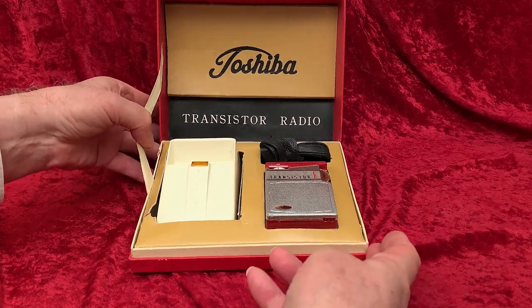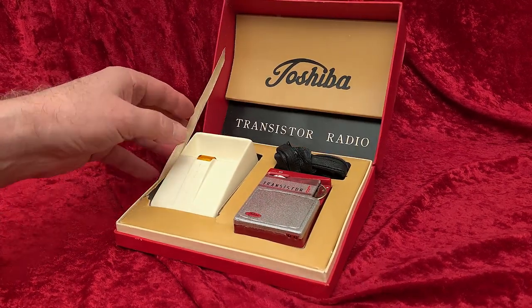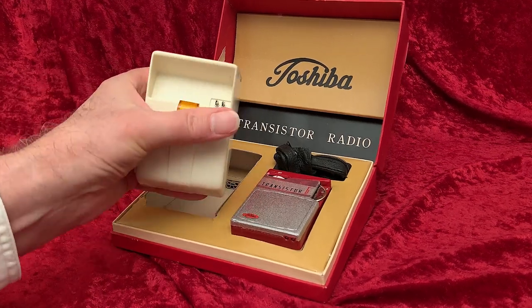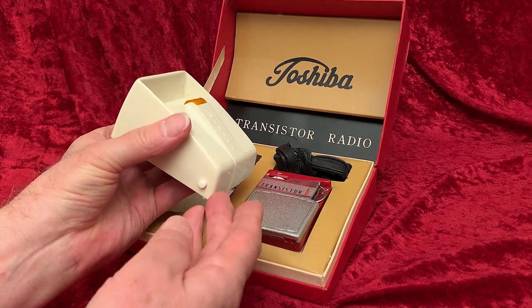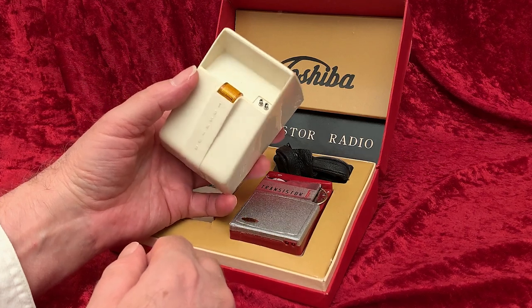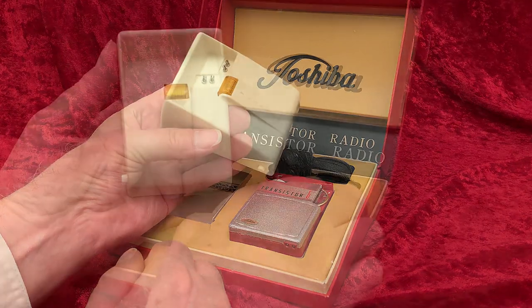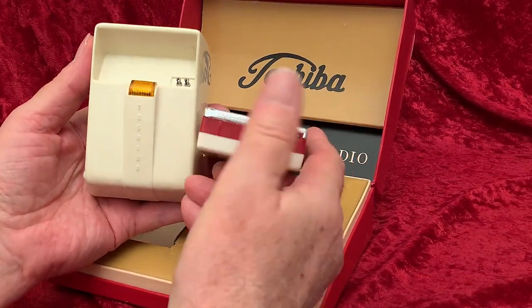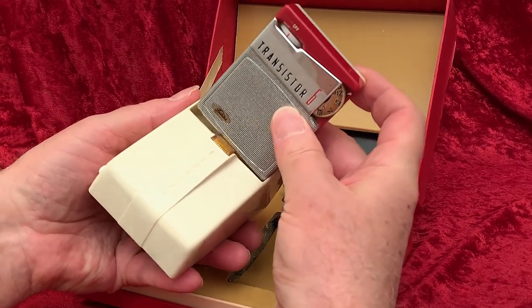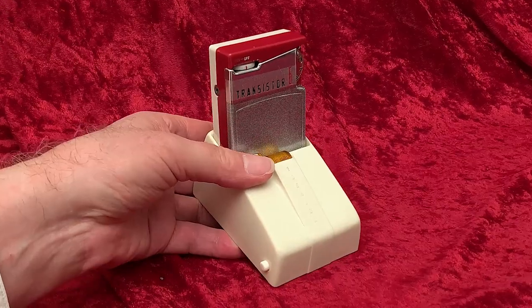Curiosity gets the best of me and I've got to know more about that white thing first. It appears to be, and is, some sort of cradle for the radio. It has what appears to be a light on it and a little push button on the side. These two pins inside the well where the radio would go help to clear up a long-standing mystery with these little Toshiba models. Several small Toshiba transistor radio models have these little pin connectors on the bottom of them. I'd always assumed there was some kind of connector cord or some sort of dock available for these radios. Well, here it is.